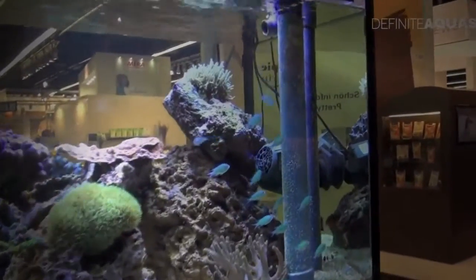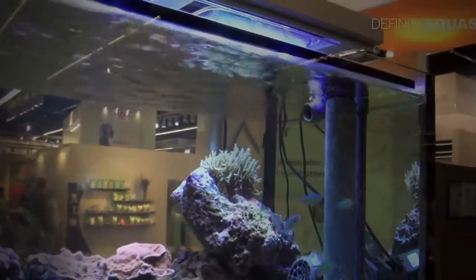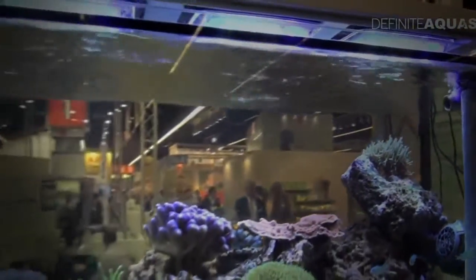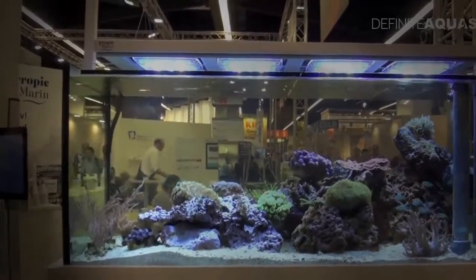And this is the outlet pipe — water from the sump enters the aquarium here. So this was the filtration system in the marine aquarium located at the booth of the company Tropic Marine.